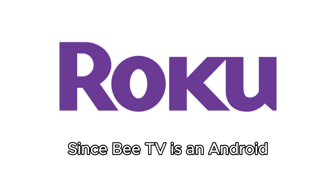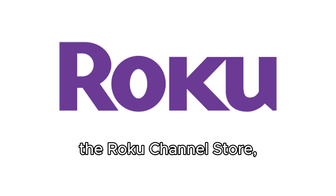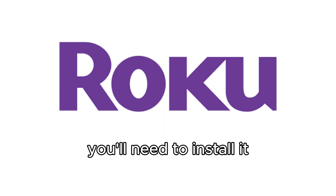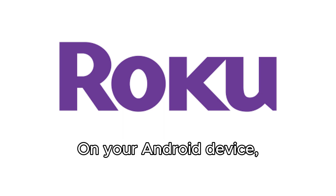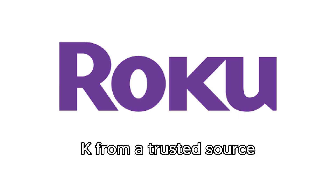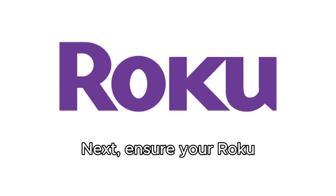Since BTV is an Android app and not available on the Roku Channel Store, you'll need to install it on your Android phone or Windows PC first. On your Android device, download the BTV APK from a trusted source and install it.